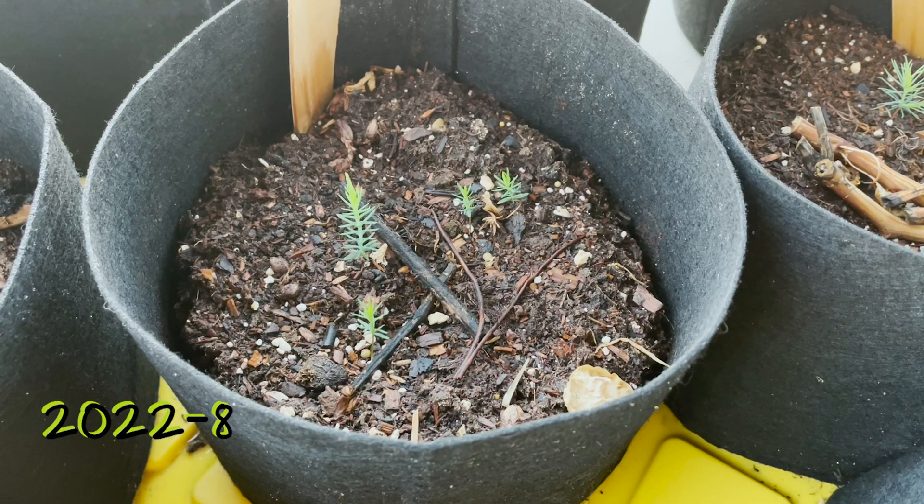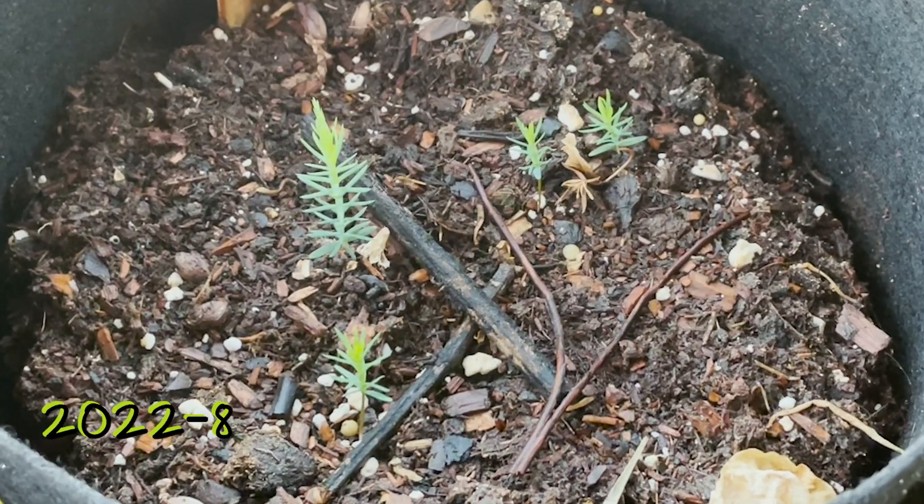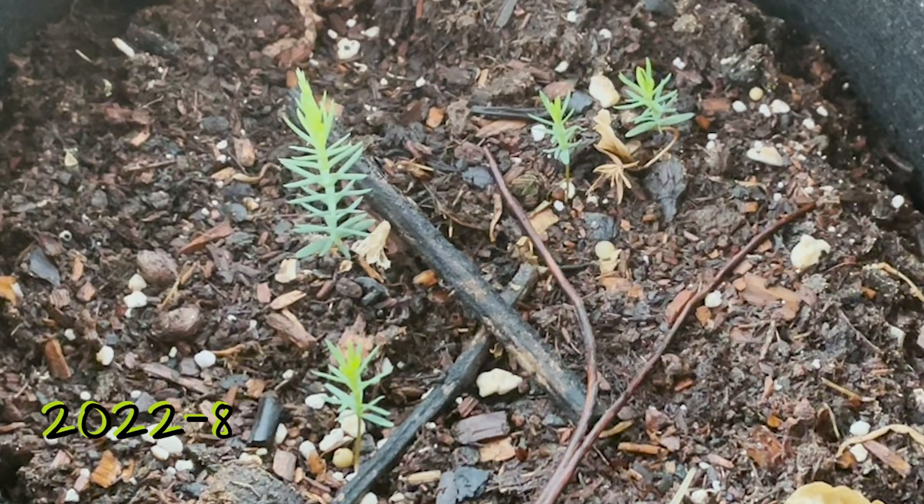Here we are in August. We've got four established seedlings, still very tiny. We can see they've got a couple sets of leaves growing, and one of them seems to be clearly outpacing the others.